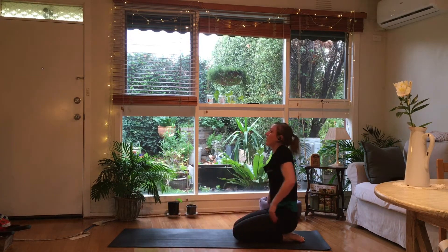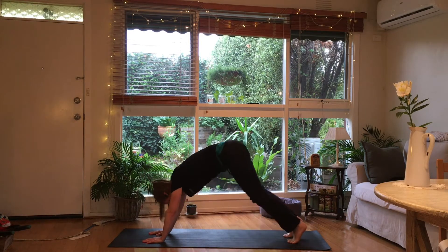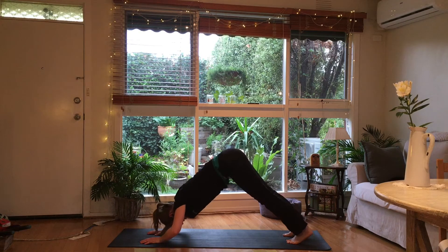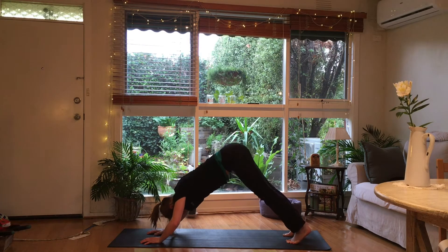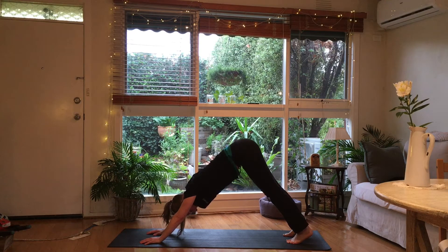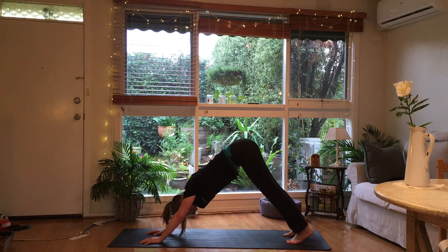Rest for a second, roll out the shoulders. Coming up into down dog again and we're going to do the shoulder push-ups — down and up, keep the butt high. I'm staying on my toes, or the ball of my feet, while I do this. Now going half time — down. Make sure you're drawing your shoulder blades in together so you're not using the biceps at the front. Two more. Last one.